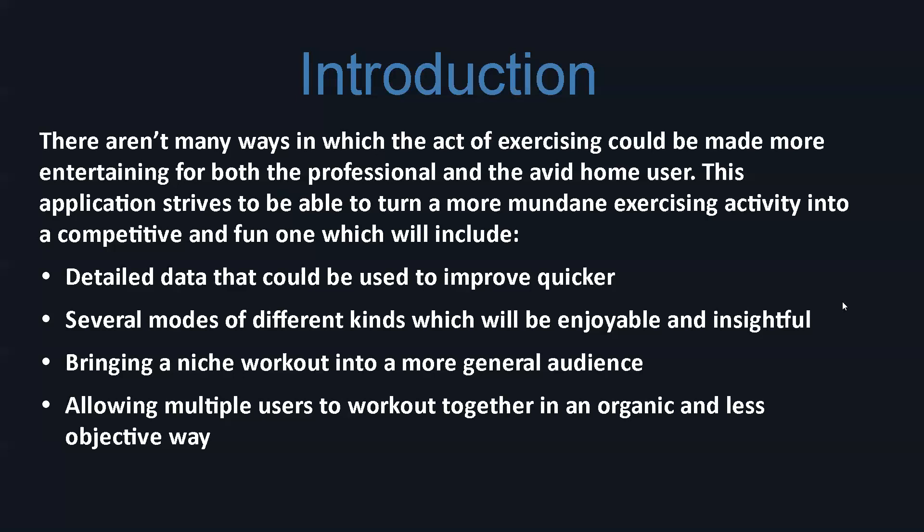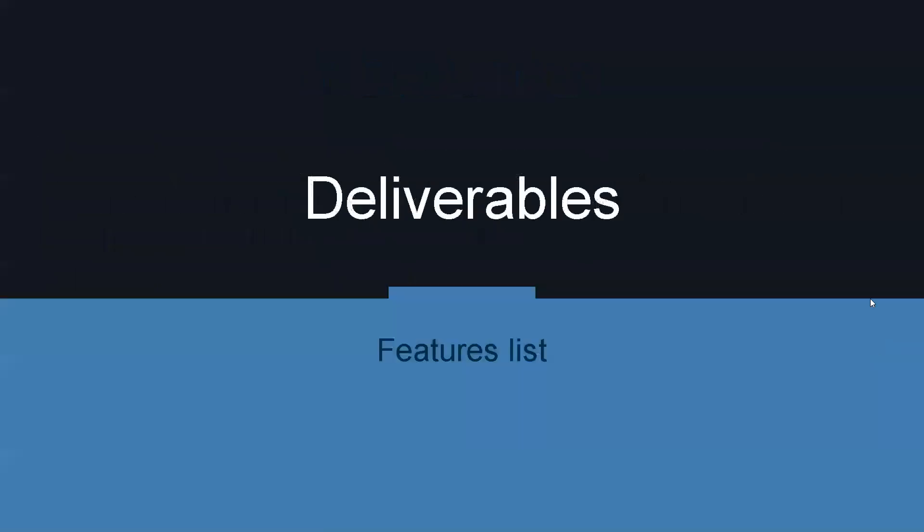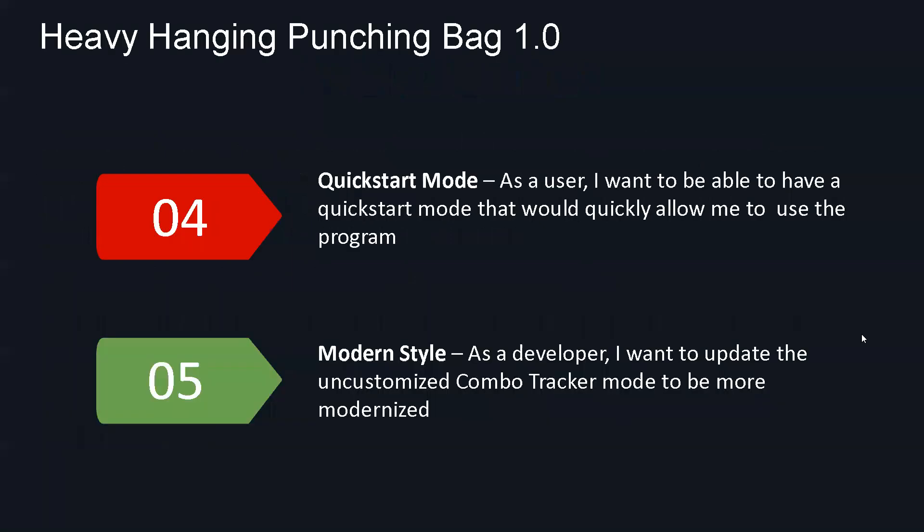Moving on, we're now going to go to the deliverables as we go over some of the feature lists. A quick note: you may notice that the first three user stories aren't listed here. That's because those were testing user stories, which only served to enable the application on our local devices to get it running and see if there weren't any problems. That is why we're starting from user story number four and five.